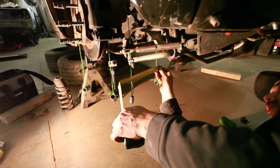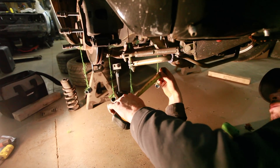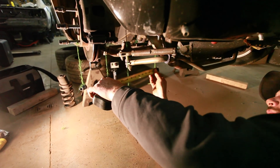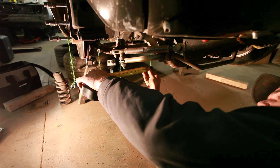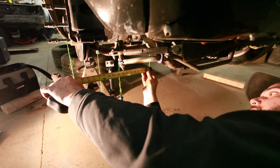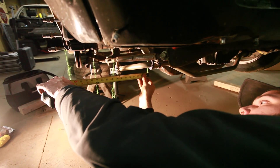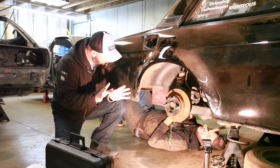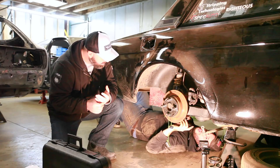From the inner control arm mount to a line drawn down from where the spring would theoretically intersect the control arm — basically to the midline of the spring — and then from inner to outer ball joint. Back on this car it is the stock suspension configuration, more or less.